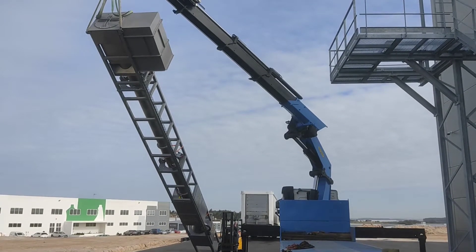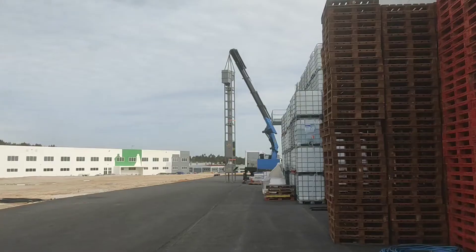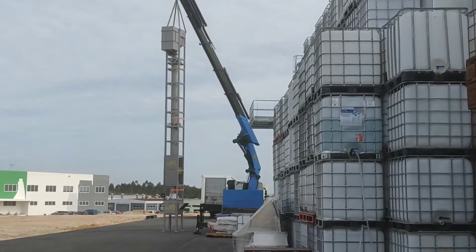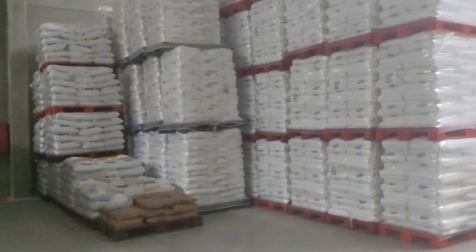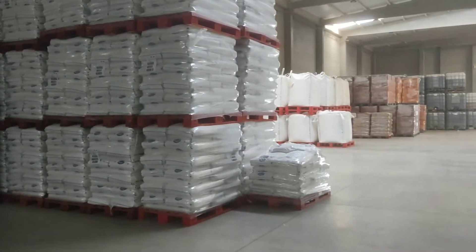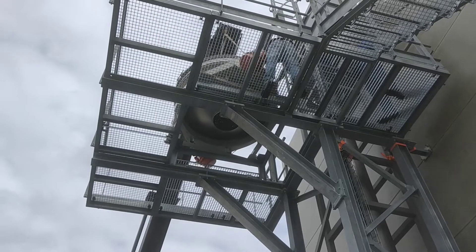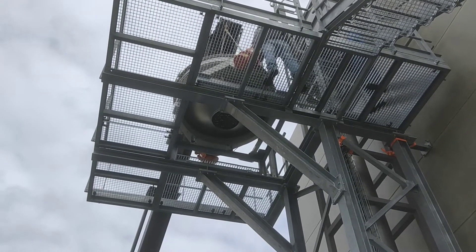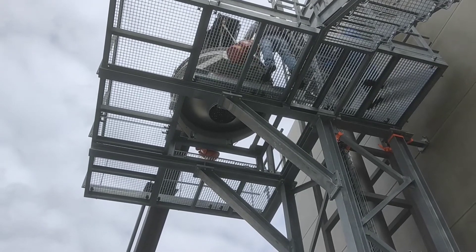The main equipment in this installation, in this facility, is a 13-meter high Olds elevator, for this company specialized in sugar and other food products that want to load trucks with the smallest footprint possible.